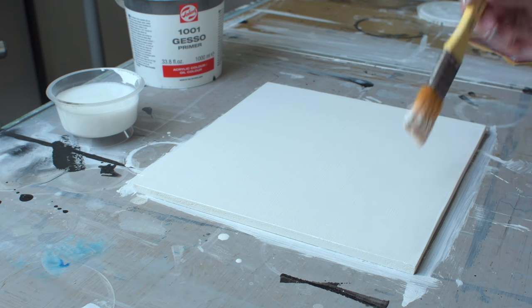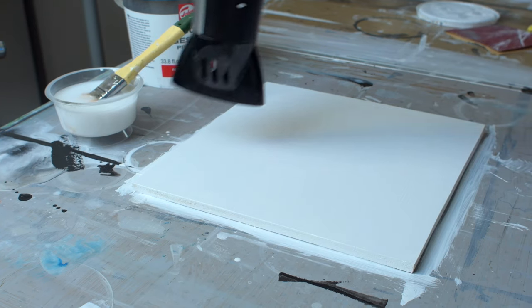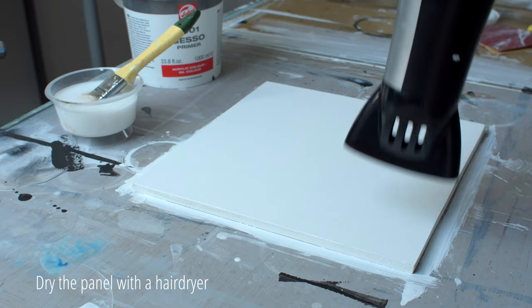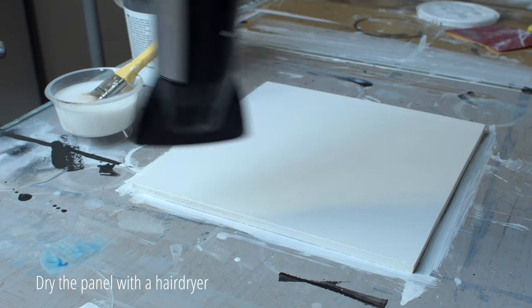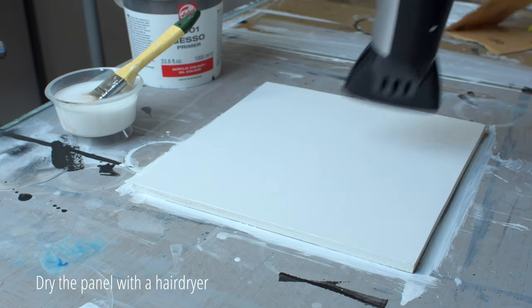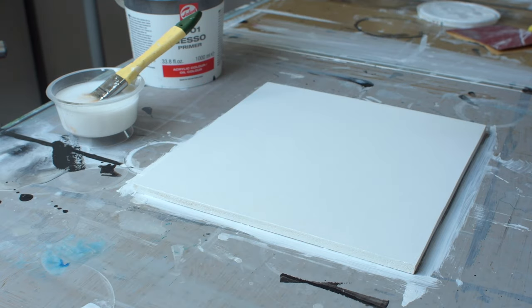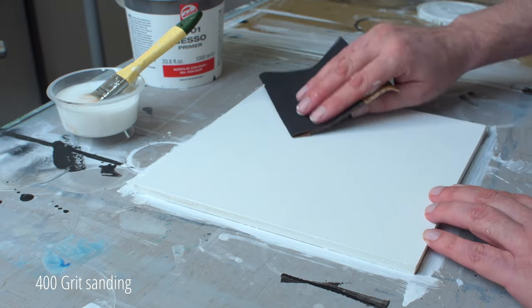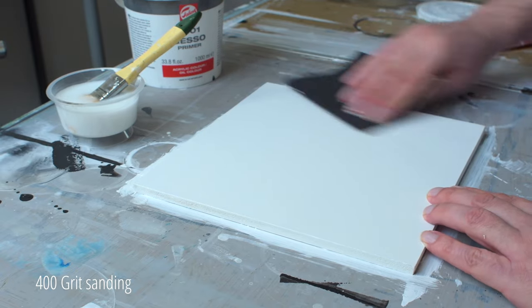The gesso I use is Talens, which is a Dutch brand. Let the gesso dry quickly. Now that the panel is dry, I sand it with 400 grit wet sanding paper. I put a very small amount of water on the sanding paper, and certainly not excessively on the panel.